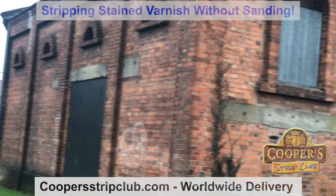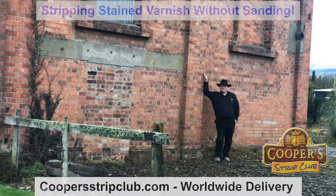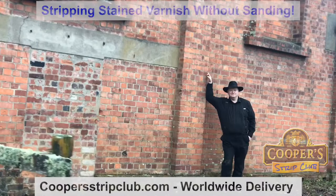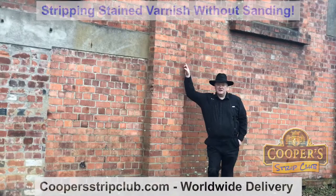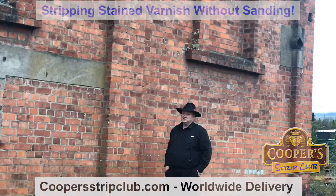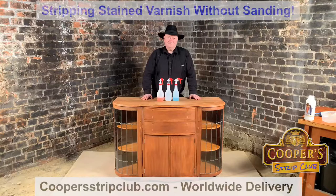This is the gasworks. Built about 1906. I've already told you what it is — it's the Woodhull Gas Works, and that's now the home of the Cooper Strip Club. Every strip club needs a home. And behind this wall here is where I was working. This is the coolest environment for stripping, in my reckoning.